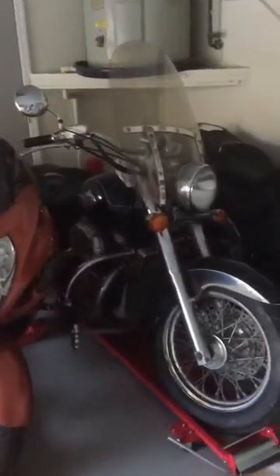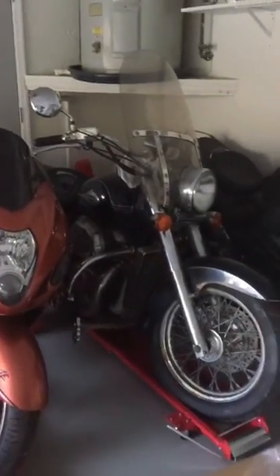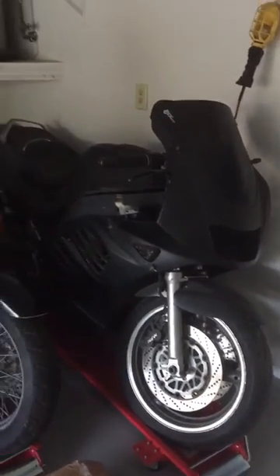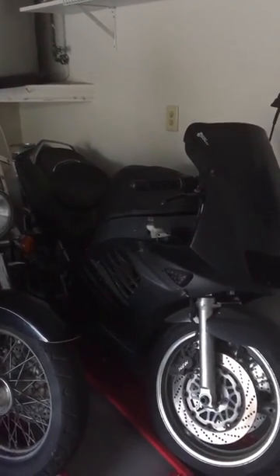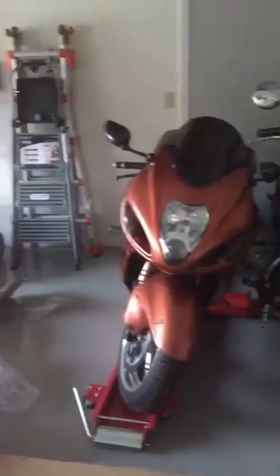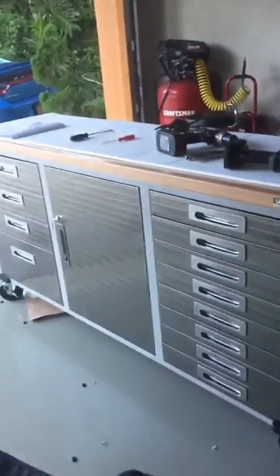This is a 2002 Honda Shadow that's been sitting for a couple of years, so I'm going to be flushing the tank and cleaning the carburetors — I also need to change the wheel bearings. This bike is a 1996 RF900 — I'll need to flush the tank and clean the carburetors on that too, and I think maybe one of the coils is bad. All that stuff is going to be on video, so if you're into messing with bikes or thinking about rebuilding an old bike, check it out and subscribe.